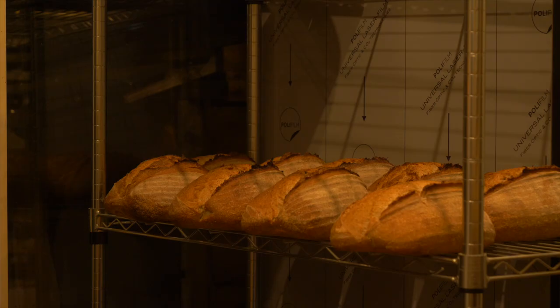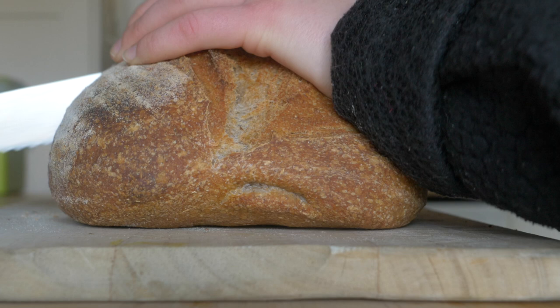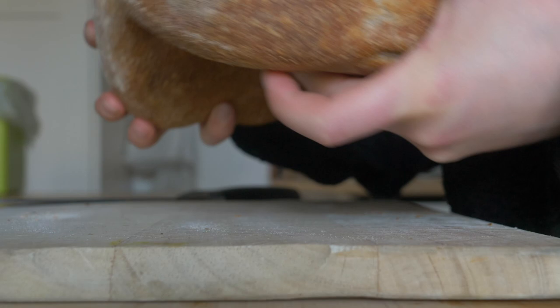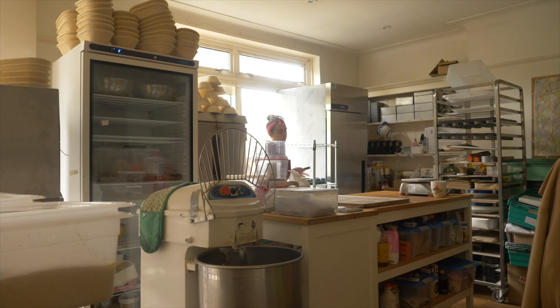And that is it guys — beautiful sourdough bread from start to finish in my RM 2020 oven. Let me know how you get on. I really hope this was useful for you. Leave me any comments down below, don't forget to like and subscribe, and I'll see you very soon for another video from my micro bakery. Bye guys!